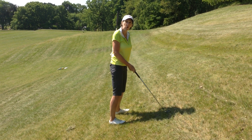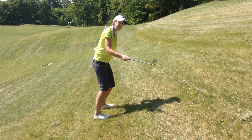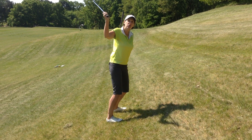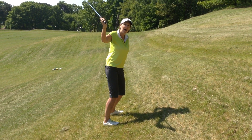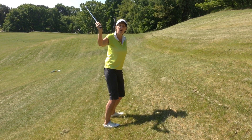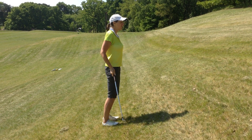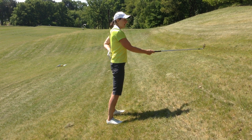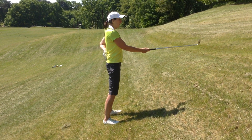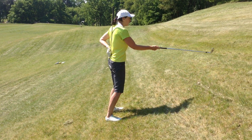What I see people doing all the time is, off a lie like this, lifting the club into a position that they think is a good backswing position — forgetting that their body is on a different tilt. The absolute extreme would be if I were straight up and down, golf ball level with my belly button — it's really like a baseball swing.